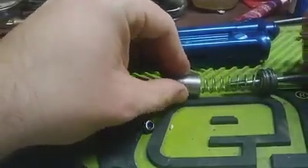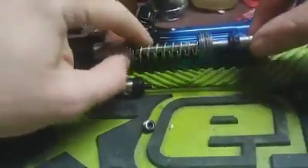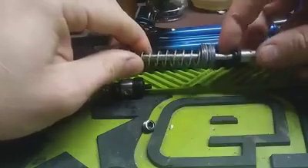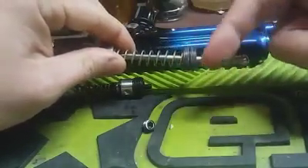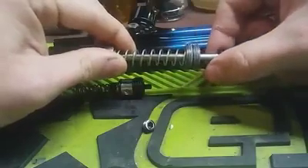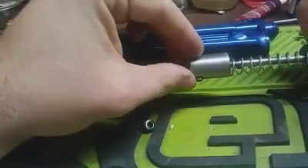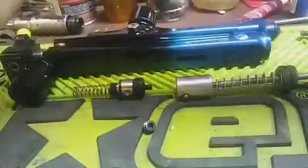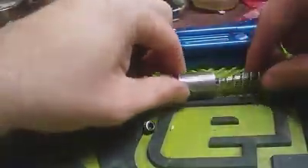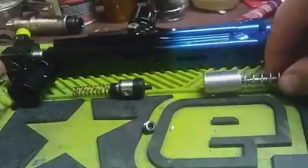Through all of this, your cocking rod will be threaded in, and this whole assembly - you would have your back block right here in this general portion. As we talked about in another video, when you cycle that marker by pulling the trigger, the back block comes back, it grabs the cocking rod, pulls the hammer back enough where the hammer lug catches the sear in the grip frame. There's a sear in the grip frame - that's where your hammer will catch.